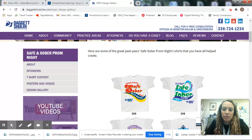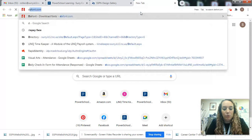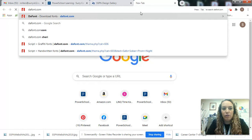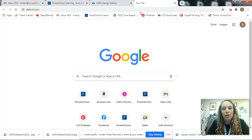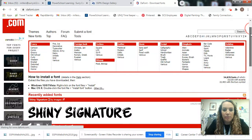Once you have a chance to look at those, you can open up a new tab and go to Dafont.com — that's d-a-f-o-n-t dot com — and this is a really good resource for looking at different typefaces and fonts for your design.